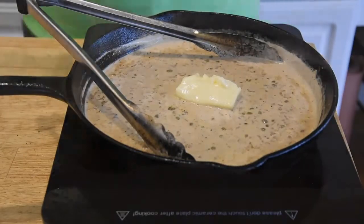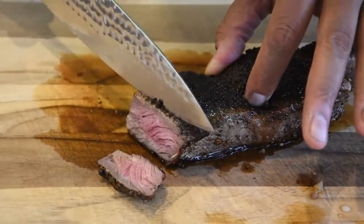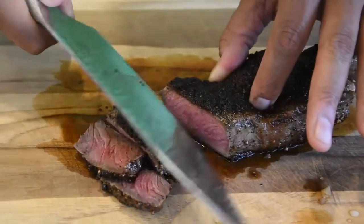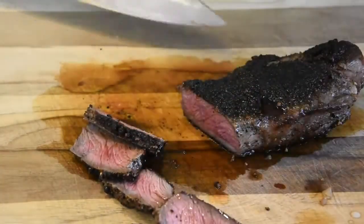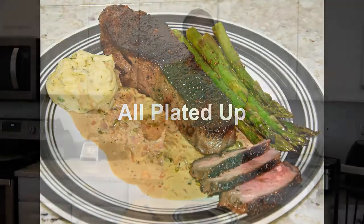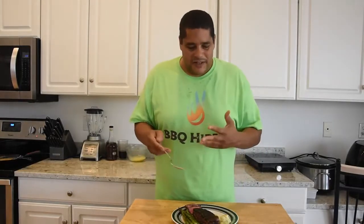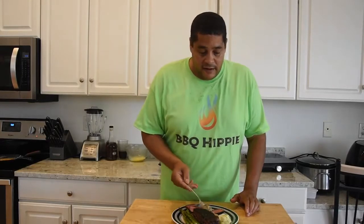I'm gonna go ahead and start plating up, get this steak cut up and see what that looks like, then plate up one of these. So let's get into this steak and see what we're looking like. I am extremely happy with this right here — got a nice little pink inside and a nice crust on the outside. My steak came out a little on that medium rare side. If you wanted medium well, I'd probably go four and a half to five minutes a side, and well done maybe six minutes a side. As you can see, I did pair this with some dill mashed potatoes and asparagus. Let's get a little bit of this sauce on here.